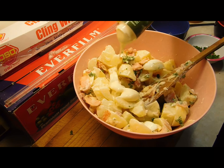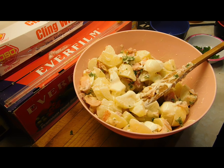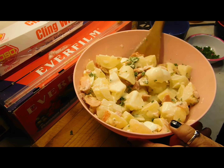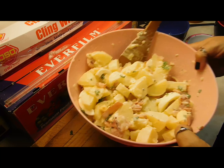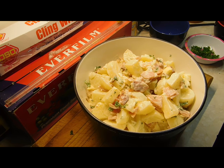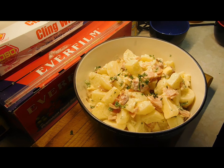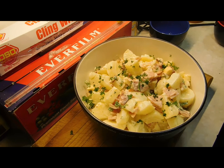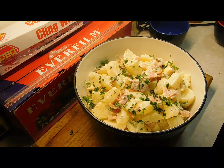Add a little dash more dressing and mix it all through. Then get yourself a nice serving dish, tip it in, and sprinkle with the reserved parsley garnish. It doesn't get more Aussie than this — done! Potato salad. Thanks heaps for watching, have yourselves an awesome day, bye!